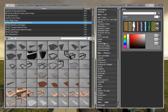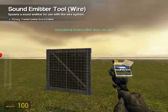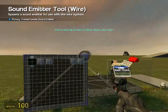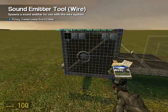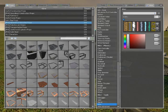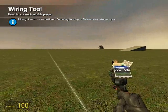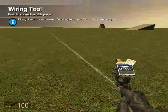One thing that can be useful is if you go to Sound Emitter, you want Ambient/Alarm/Klaxon1.wav. Just put that anywhere — there you go. And you can wire that up to the greater than as well, so if it hits something it will make a sound.